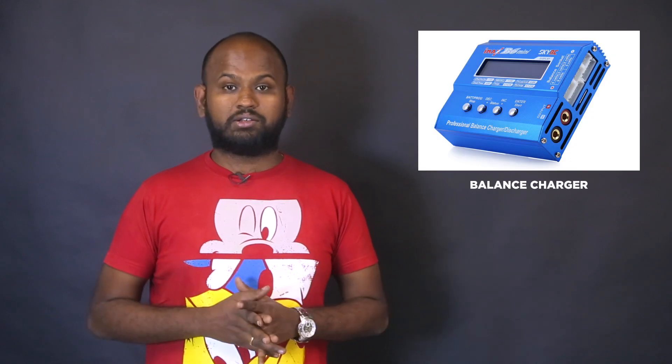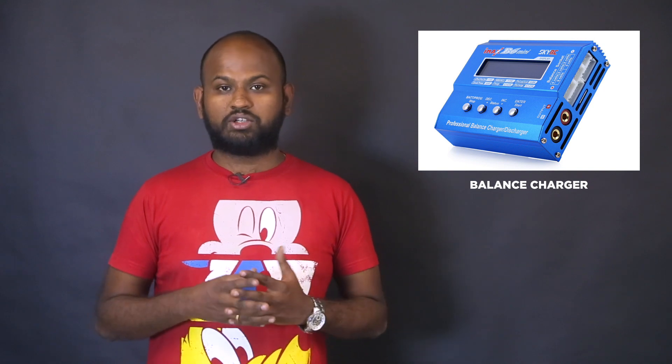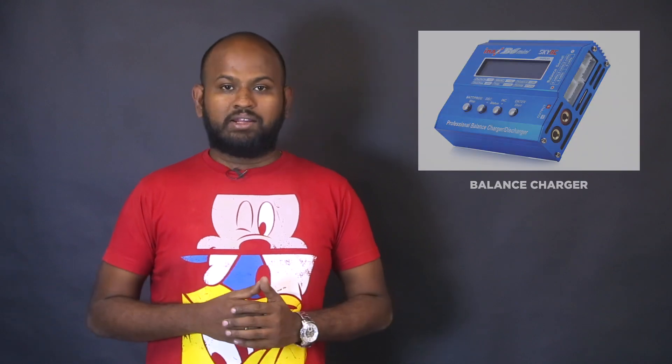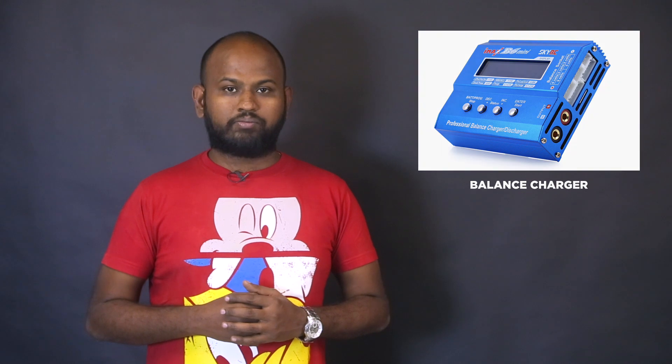Finally, the charger. The charger monitors the voltage of each cell and charges them individually — this is called balance charging, and it is the best way to charge cells for a longer lifespan. Before buying a charger, make sure it has cell compatibility, correct current sourcing capabilities, and proper power output, meaning it should charge each cell individually. The IMAX B6 is a widely used charger, but make sure you get the genuine one.